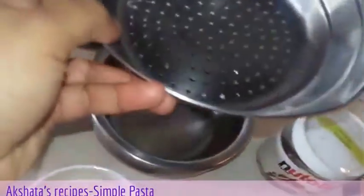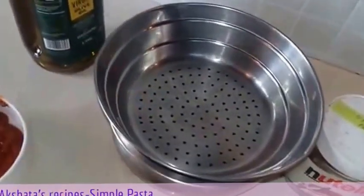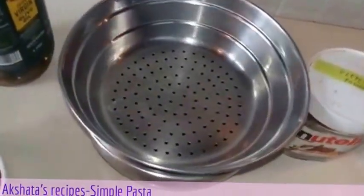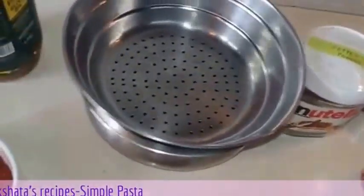Now I will show you the other ingredients. Also, you have to keep a vessel with a colander or a strainer, because once our pasta is ready we have to strain the pasta and retain the water, which we are going to use as a stock.